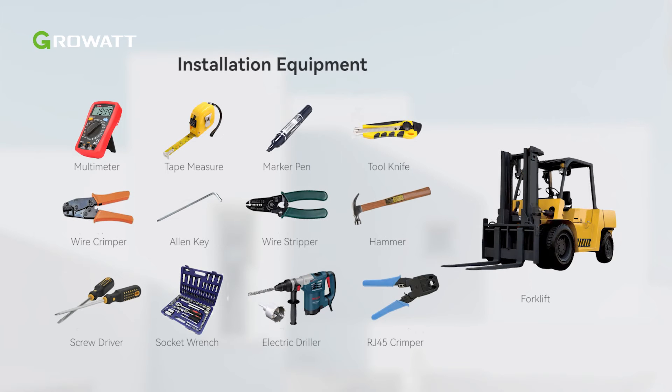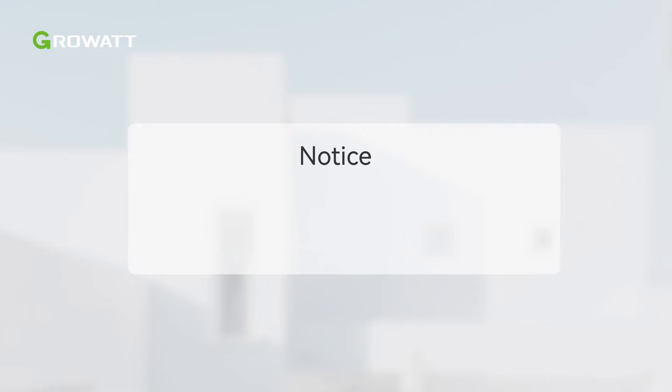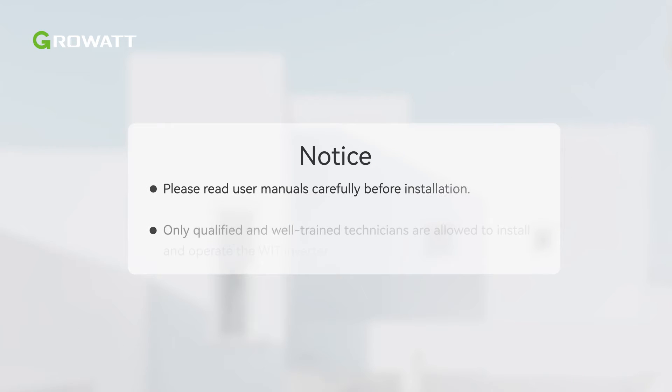Before installation, we need to prepare installation tools. Here are all the equipment needed in the installation of WIT Inverter. Please read user manuals carefully before installation. Only qualified and well-trained technicians are allowed to install and operate the WIT Inverter.